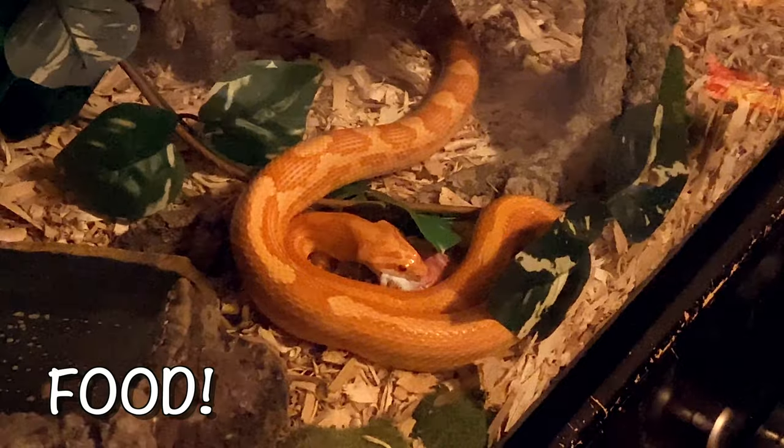Rodent costs depend on your snake — some corn snakes eat mice, some prefer rats. Mine only eats mice, which is a plus since mice are cheaper than rats. They range from about $1 to $5 each, and you'll feed them about once a week. They're generally very good eaters, so monitor their weight to avoid overfeeding. Monthly, that puts feeding costs at about $4 to $20 a month.